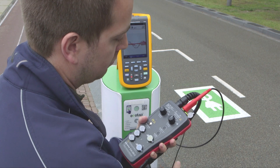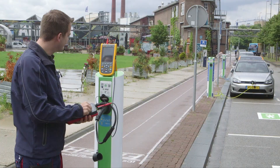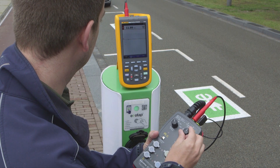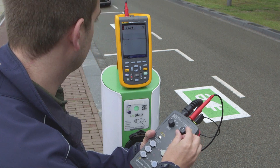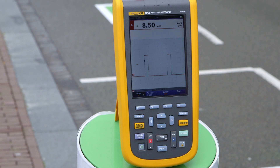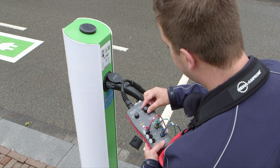For more in-depth measurement, you may also want to use a scope meter. Connect it to the CP signal output terminals of the charging adapter and turn the switch to position B. This simulates connecting an electrical vehicle — the connector is now locked. You will see a pulse width modulation signal appearing on the scope meter, enabling you to check the charging modes and duty cycle.